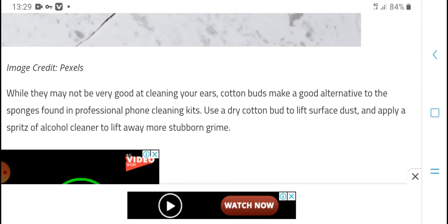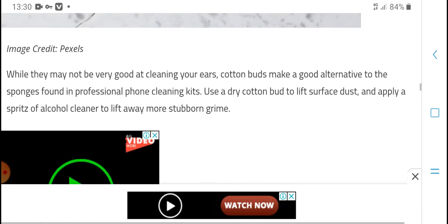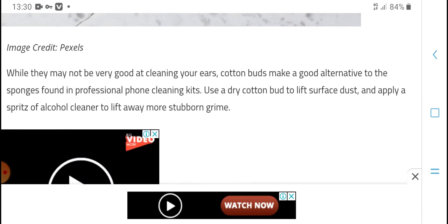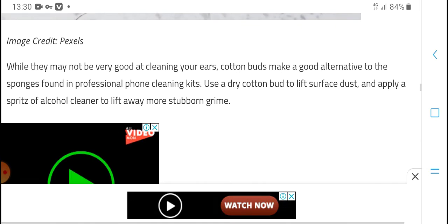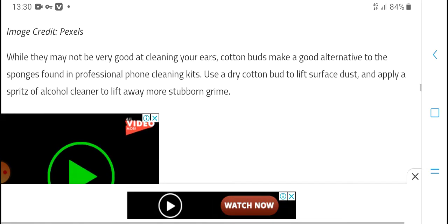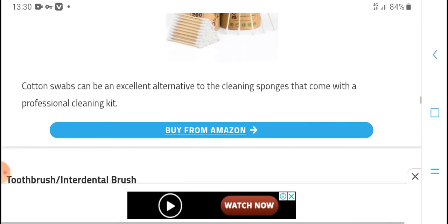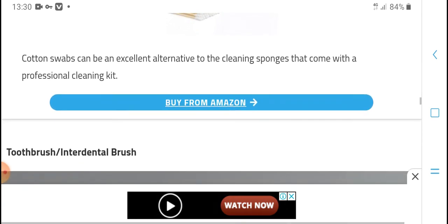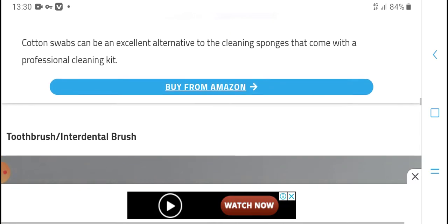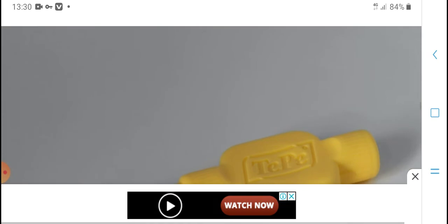Another good option is to use a professional phone cleaning kit. Use a dry cotton tool to lift loose dust and apply a special cleaning solution to lift more stubborn grime. With sophisticated custom software and tools, you can achieve a thorough clean using a professional cleaning kit. Try the brush included in the kit.